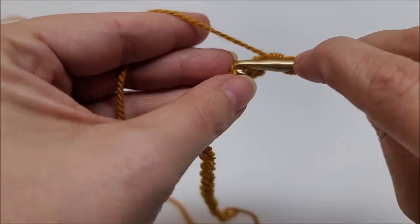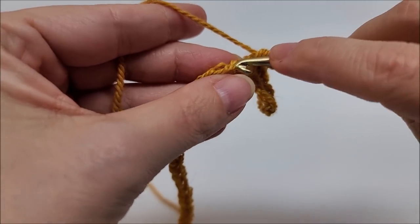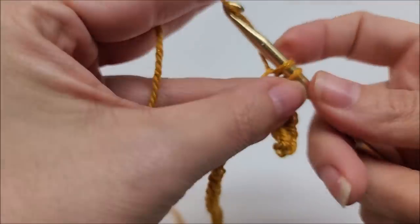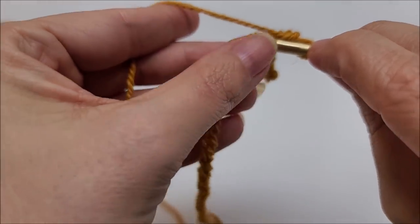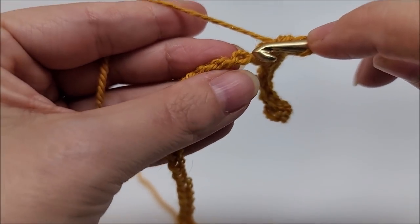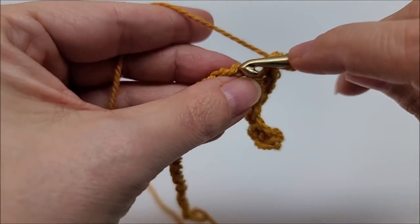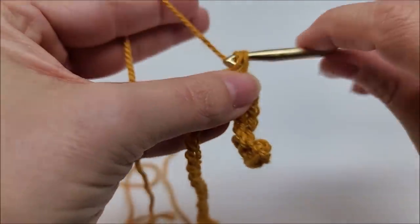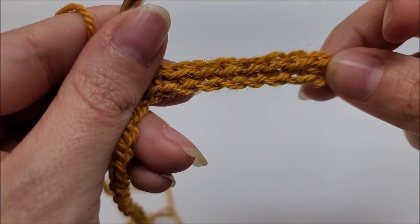By going into that one loop on the back, it gives a clean edge so you don't have to go back and clean it up with a row of single crochet. I don't usually do this but it depends on the project. It is a little more time consuming — just go through that one bump on the back. If you can't get it, don't worry, just go through it normally with one single crochet in every stitch. By going in that back loop it leaves a nice clean bottom edge.